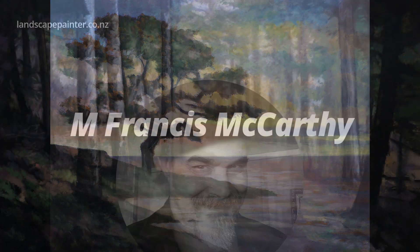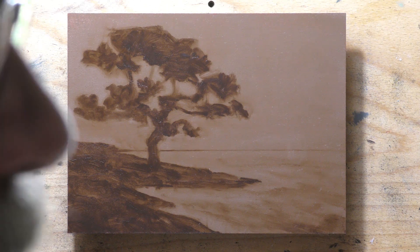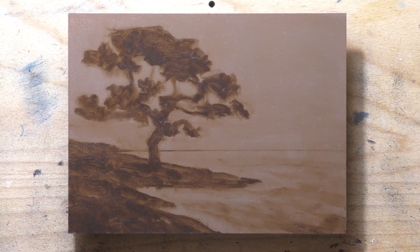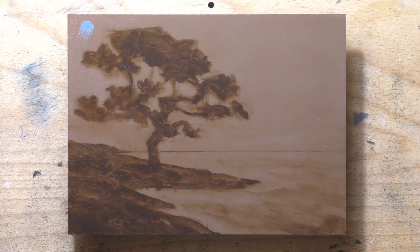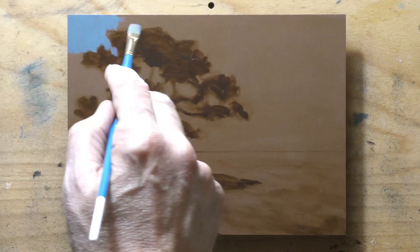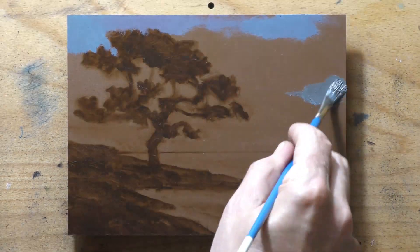Hello, welcome to another tonal landscape oil painting demonstration. This is your painter in residence, M. Francis McCarthy, and the painting I'm bringing you today is called Sunset Cove — it's six by eight, and I finished this yesterday. The underpainting is missing; I must have accidentally deleted something, but you get a good idea of what the underpainting process looks like. The really fascinating part of this painting is definitely the sky, and I hope you enjoy watching me put it together.